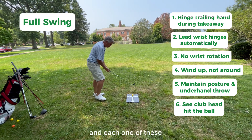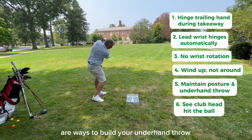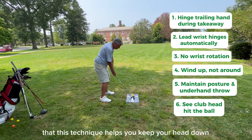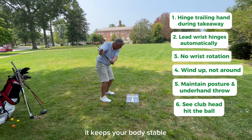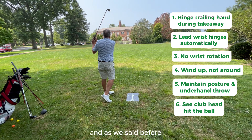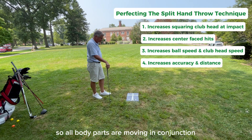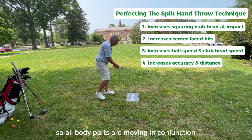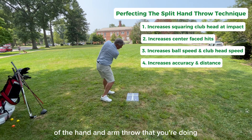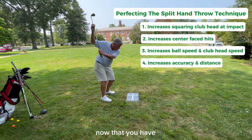Now we'll show you a full swing shot, and each one of these are ways to build your underhand throw. You can see that this technique helps you keep your head down, it keeps your body stable so you don't have a lot of body motion, and it keeps everything in sync so all body parts are moving in conjunction and in support of the hand and arm throw that you're doing, which is the only swing thought you have — you have no other swing thoughts to worry about.